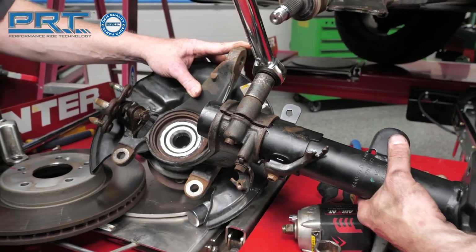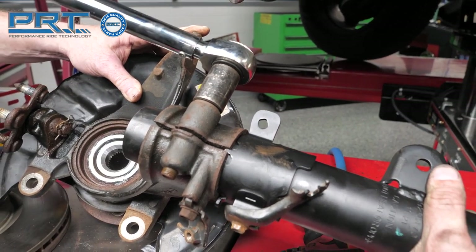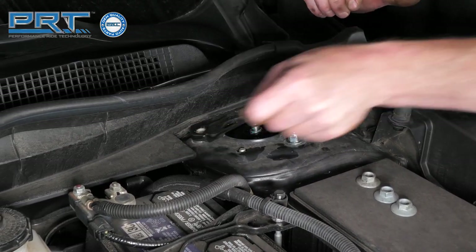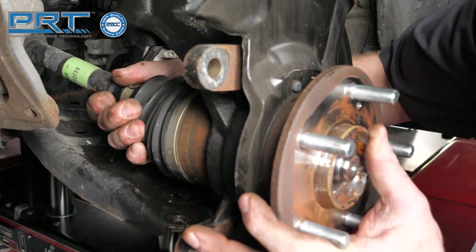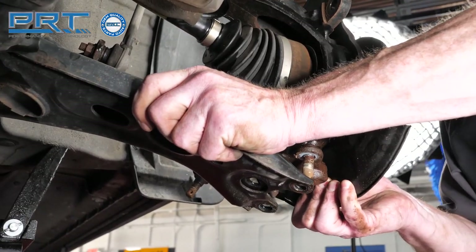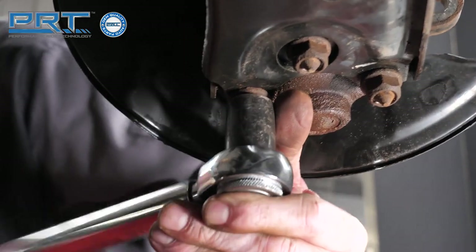Insert the new strut into the knuckle and tighten the pinch bolt to 69 foot-pounds. Maneuver the strut into the wheel well, then attach the upper strut mount bolts. Tighten the bolts to 55 foot-pounds. Slide the axle into the wheel bearing hub unit. Pull the lower control arm down and tighten the studs into the holes. Tighten the nuts to 47 foot-pounds.